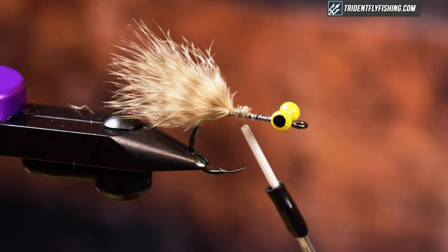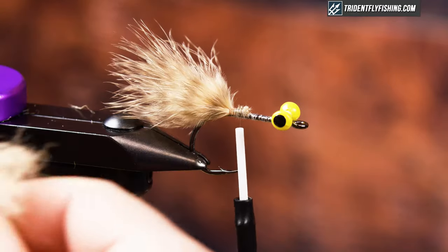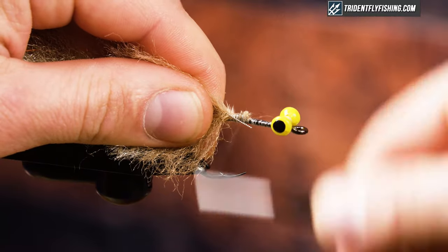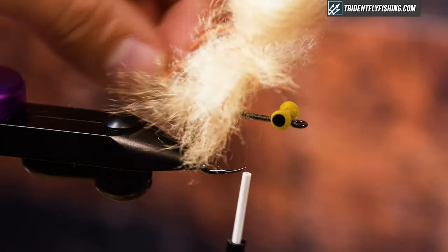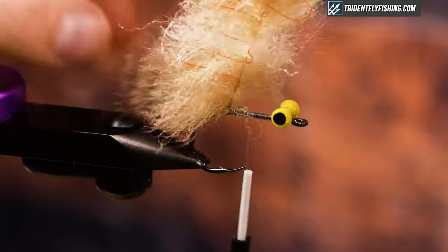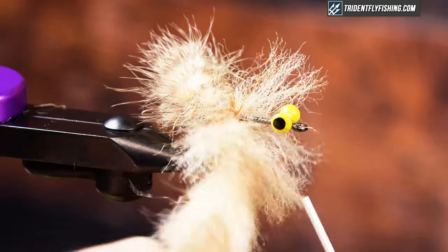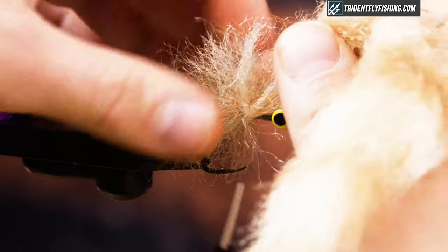The next thing I'm going to tie in is my EP brush. This is going to create a big messy profile that we'll trim out later. I find it easier than trying to tie pieces of EP in one at a time — this way I can just grab it on there and trim it out later. I make sure that everything's laying correctly, spreading it out so that when I wrap it nothing is trapped. We'll comb it out later too.